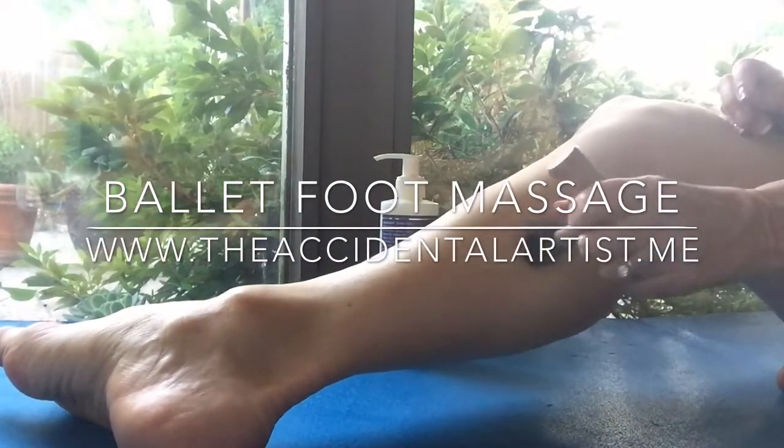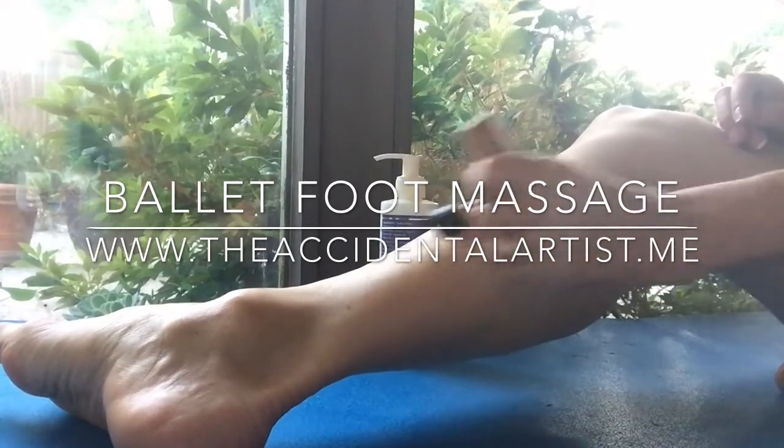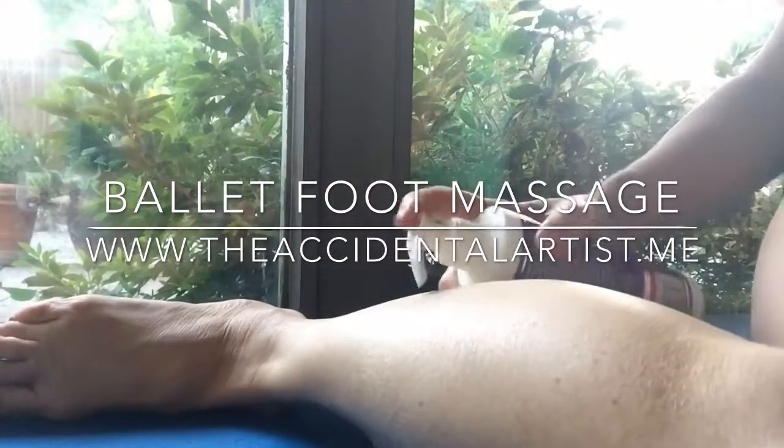You'll find the knots — your body will let you know. Another great option besides a t-bar tool, or your thumbs and hands which get tired, is to use your elbow for your calves and arches.